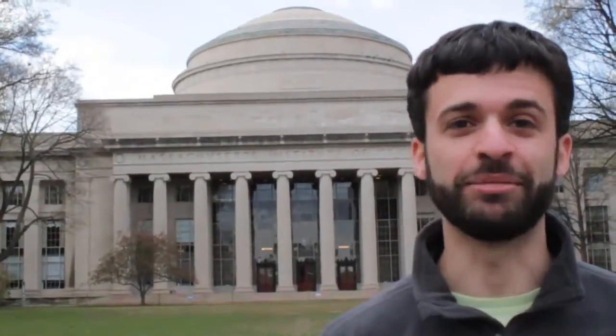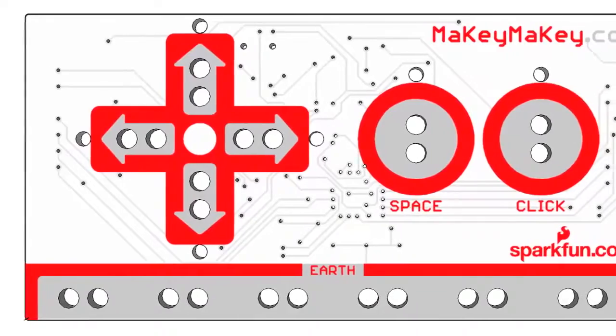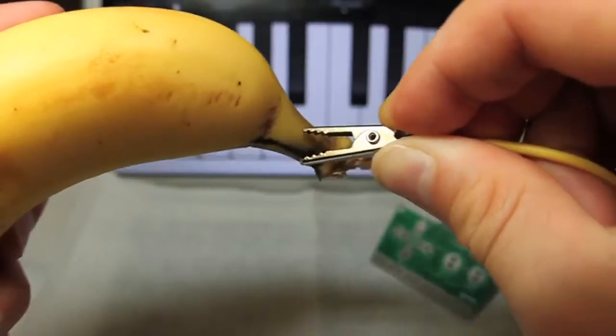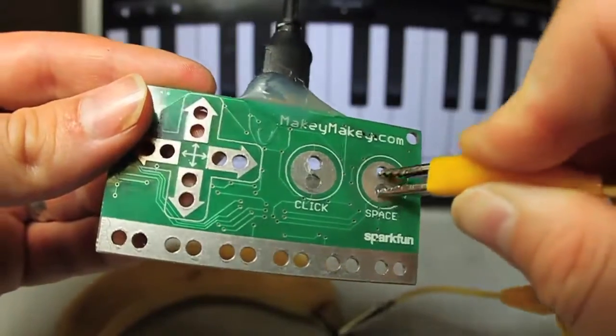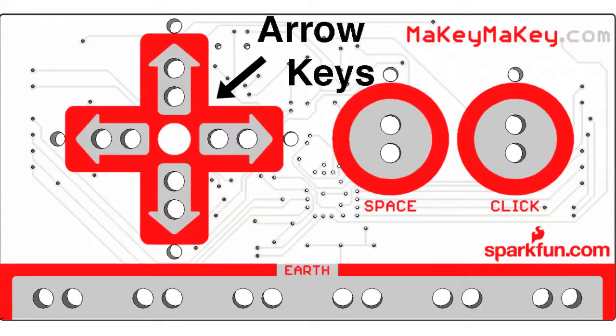Hi, I'm Jay and I'm Eric. We're graduate students at MIT Media Lab. We have a dream that everyone is an inventor, so we created Makey Makey to let you invent just by alligator clipping stuff — like bananas — to your Makey Makey. When you touch the banana, your computer just thinks you're touching the keyboard.